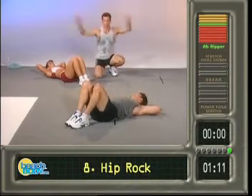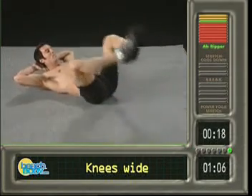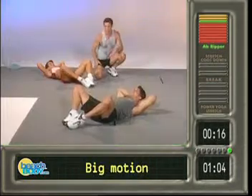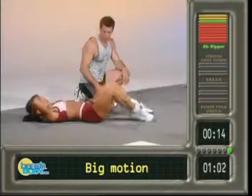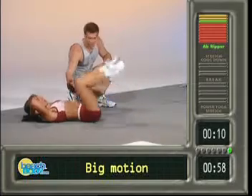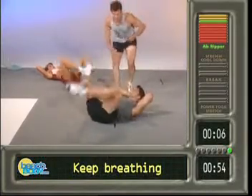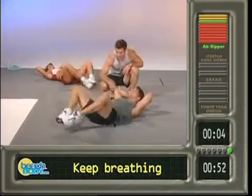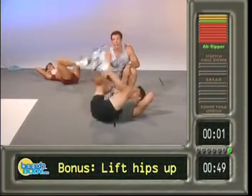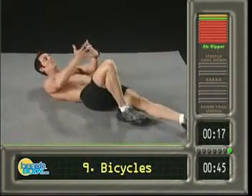Now rest for a second. Upper body stays exactly the same — elbows wide, chin off your chest. Open up the knees, you're gonna rock the feet. It's called ab hip rock. Ready, go — one, two, hit my hand with that knee, three, four, make sure to breathe, five, six, seven. Paulie — see how he's lifting his butt off the floor? That's a little bonus move. One more — bam.